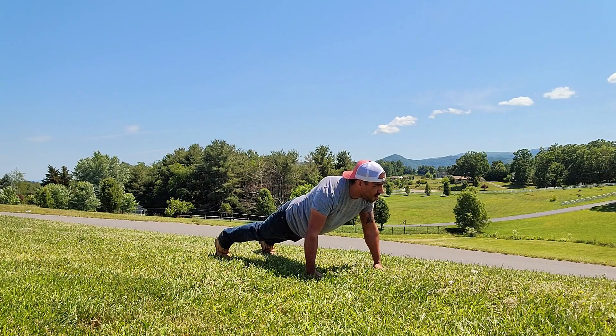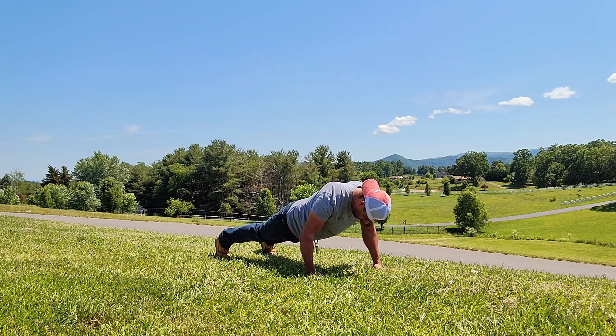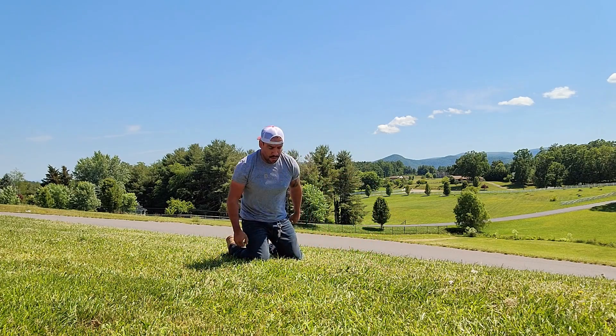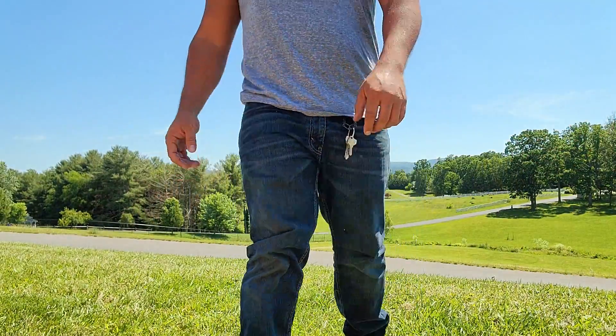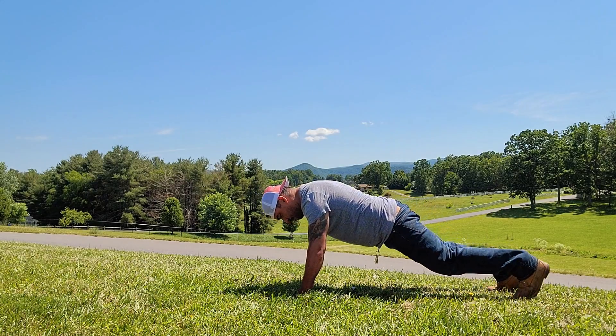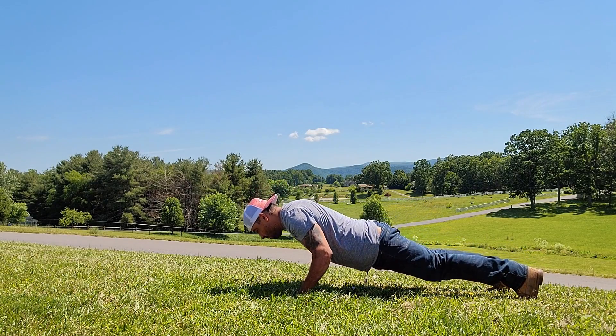Before I get into the actual push-ups, you can see I'm easing my way down. I continue with a bit more work — I hold the plank in mid position before starting the push-ups, and when I do them I keep my legs apart.